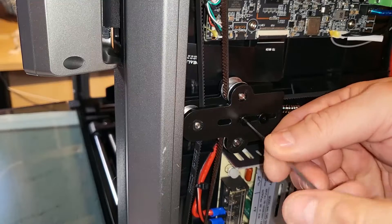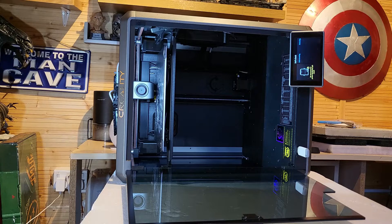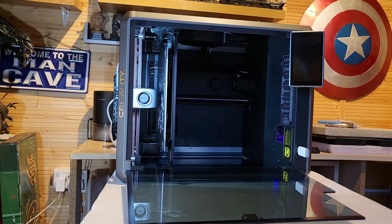Anyway, got the belt back on — that was fine. Once the belt is back on, don't forget to redo the tensioner screws. Then, while it's still lying on its side, I ran a levelling test. You can do this — it's fine to level it when it's on its side.